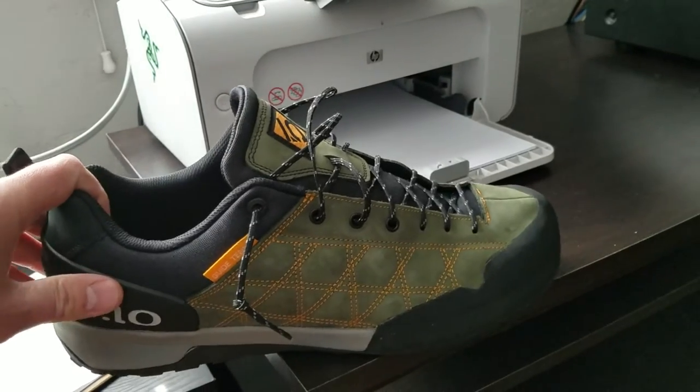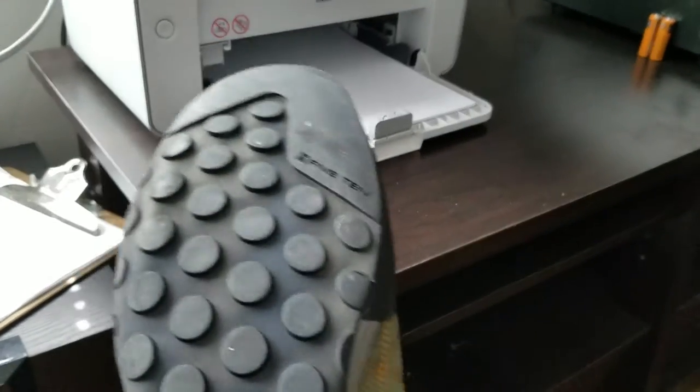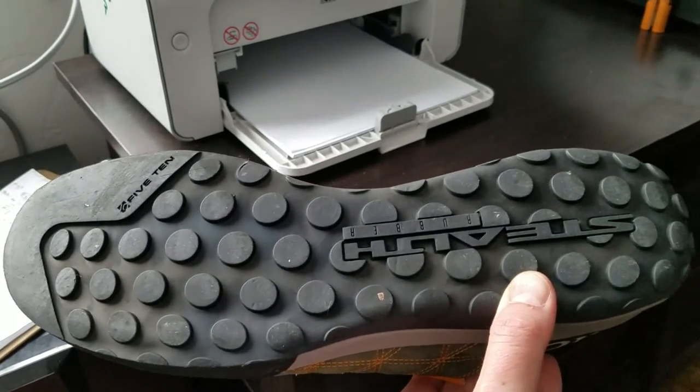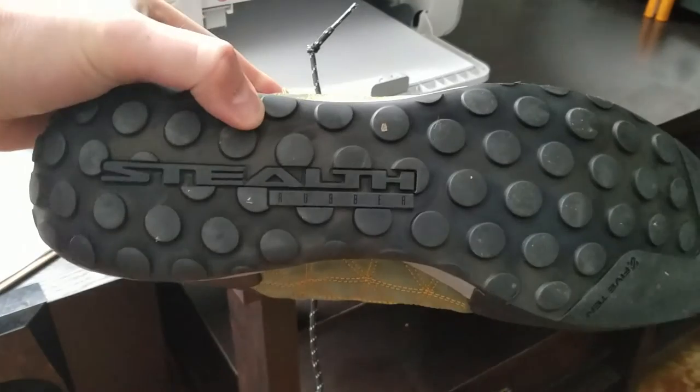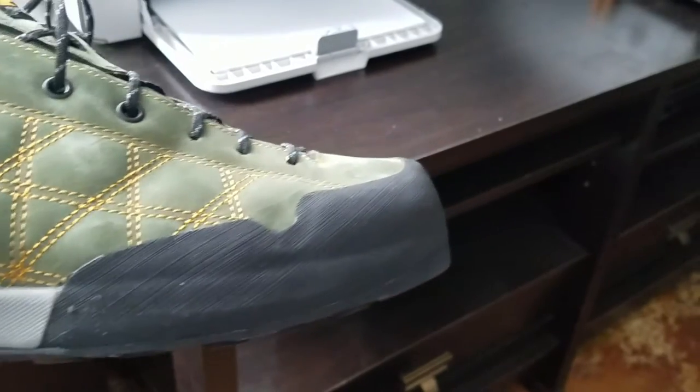These are awesome for hiking, approach shoes. They've got the super sticky stealth rubber, and that's going to be really awesome for those canyon walls. It's a really good build quality.